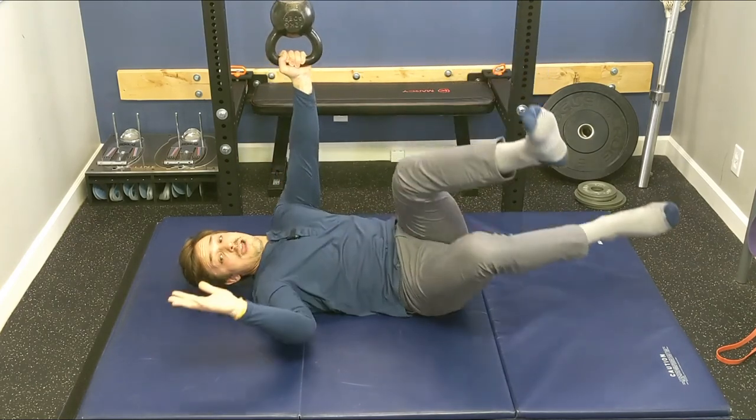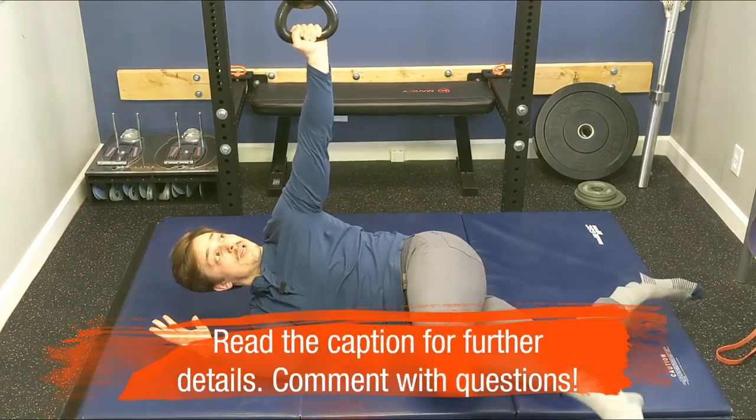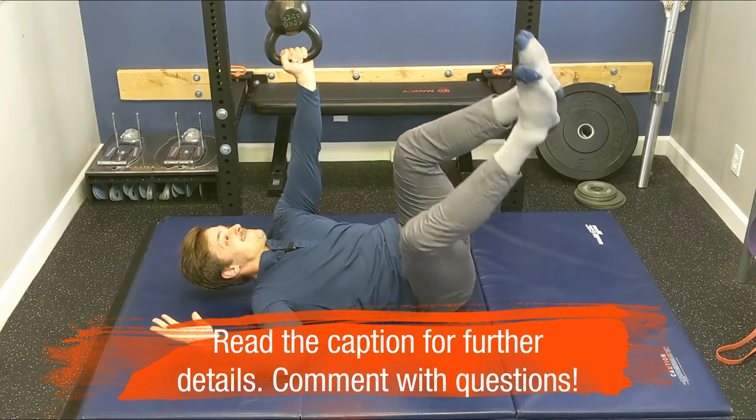If you want to get fancy and you have the stability, you can also do this with a bottoms-up kettlebell, but I recommend you go a little lighter.